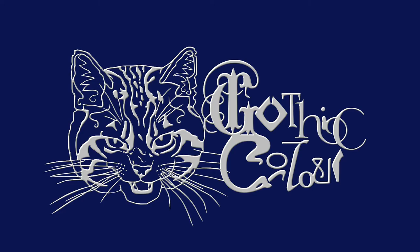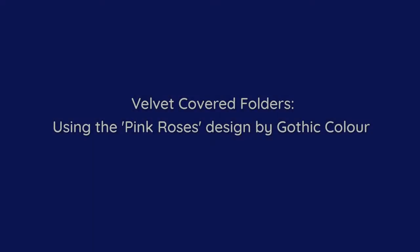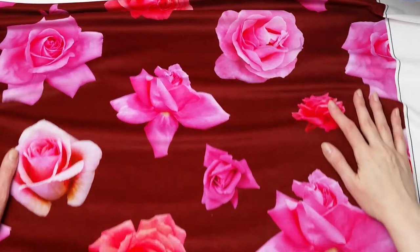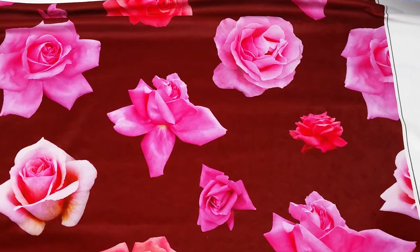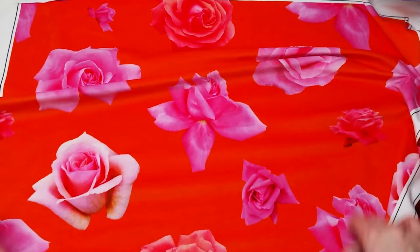Hello and welcome to the Gothic Colour channel! In this video I used two colour options of my Pink Roses design to revamp old stationery folders using two quarter pieces of printed velvet and some decorative ribbons. This is a fun little project for which you can use any design and fabric that you like.